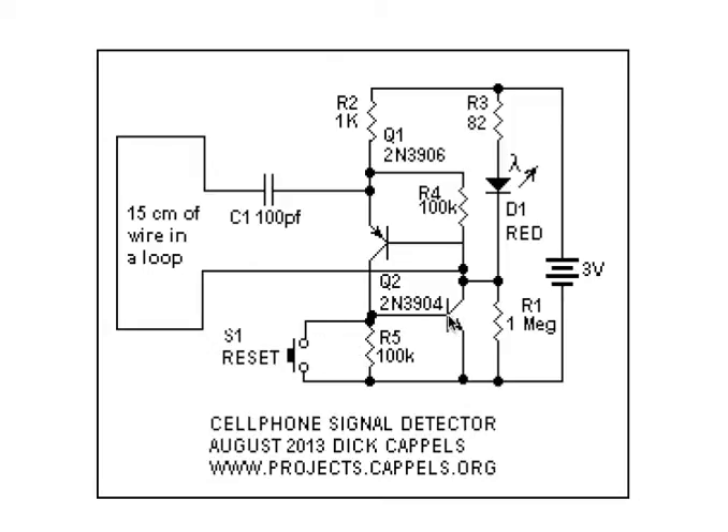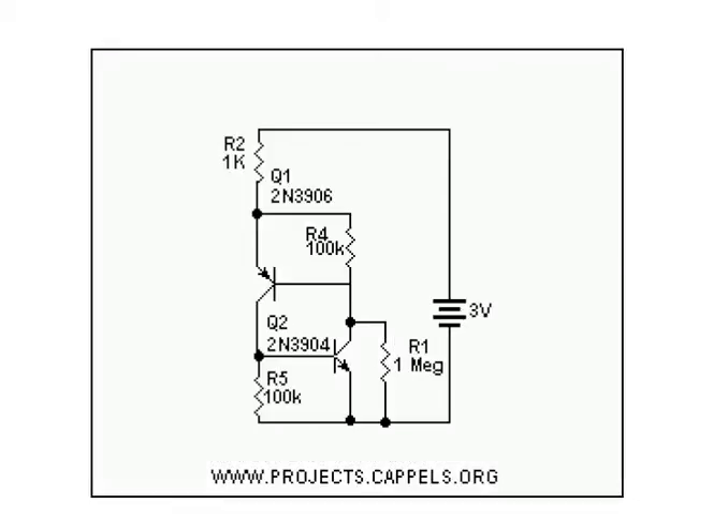A reset button resets the latch and turns off the light-emitting diode. The two-transistor latch is the heart of the circuit. The transistors — a PNP and an NPN — are wired such that the collector current of one transistor is drawn through the base of the other transistor, thereby turning on the other transistor.